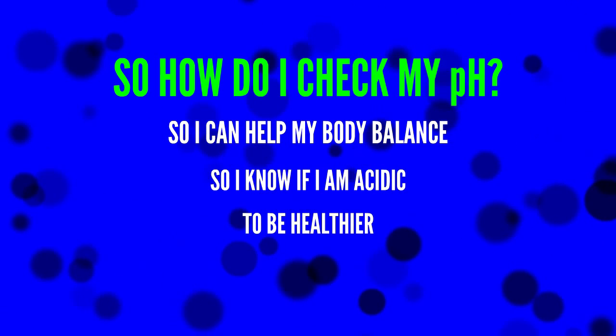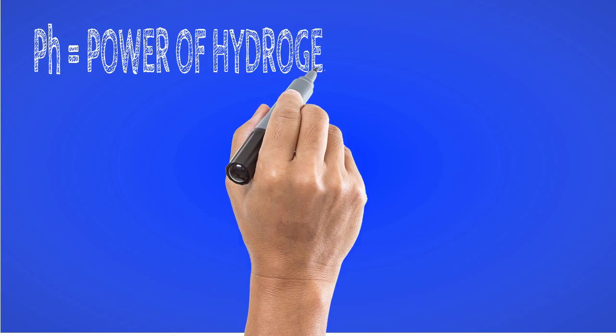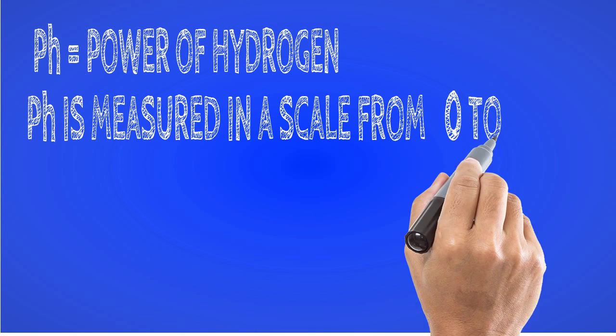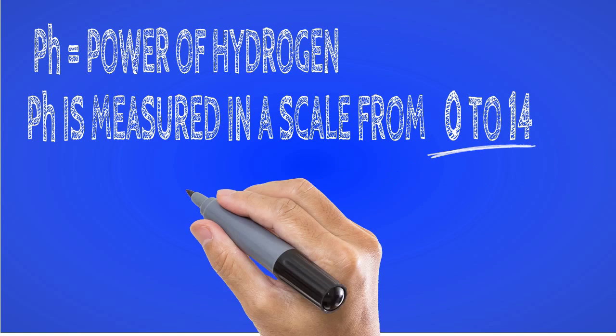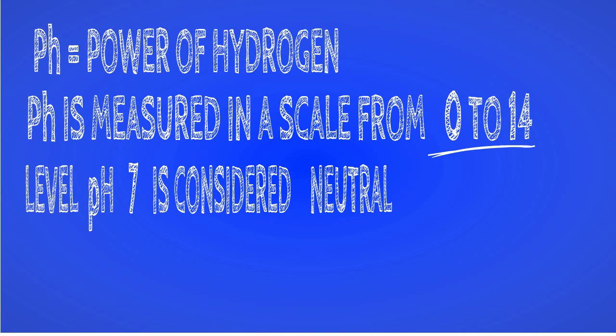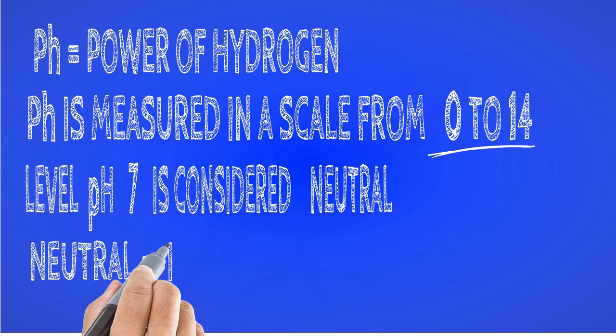pH means power of hydrogen. pH is measured on a scale from 0 to 14. Level pH 7 is considered neutral, and that is a good thing — neutral is a sign of good health.